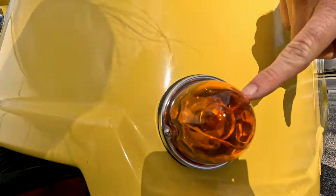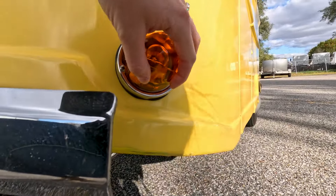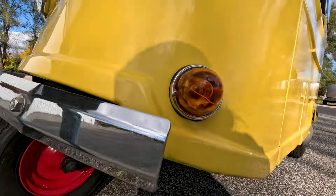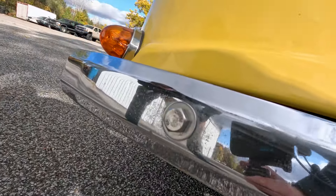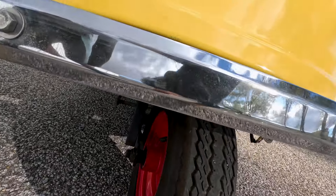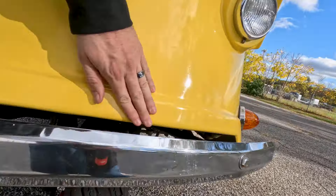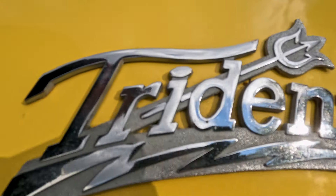It is three-wheeled, so balance is something to be aware of. Your turn signals are nice and clear. There is a crack at the bottom of the driver's side turn signal lens. Your front bumper is in very good condition, showing slight age. Your front wheel and tire are in good condition. There are not too many stone chips to note on the front end. Your Trident logo is in very good condition, shining nice and bright.